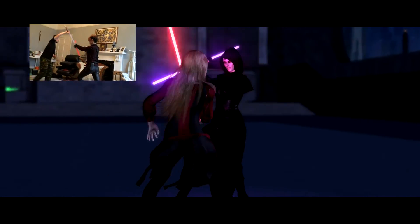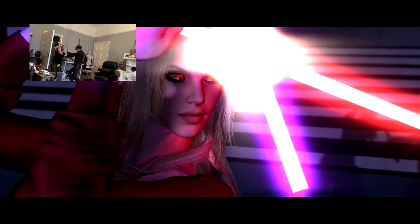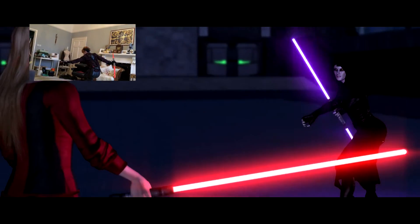We're going to begin with how to put the suit on, because without that you can't do anything else. A couple of tips before we start.